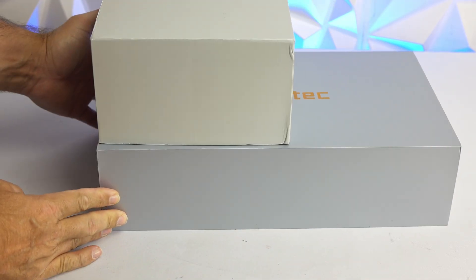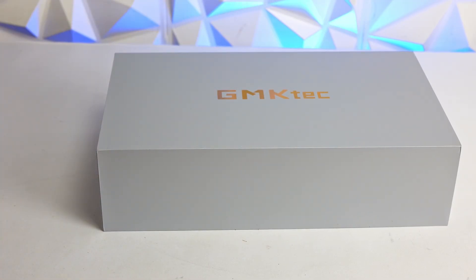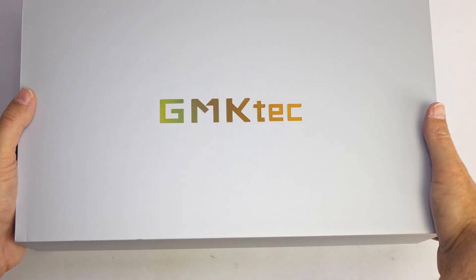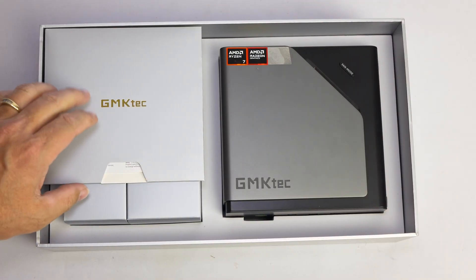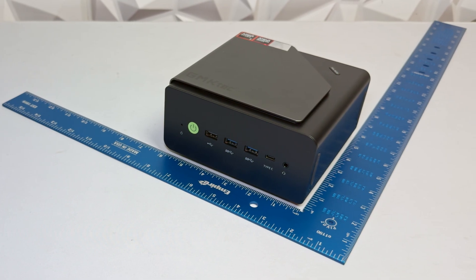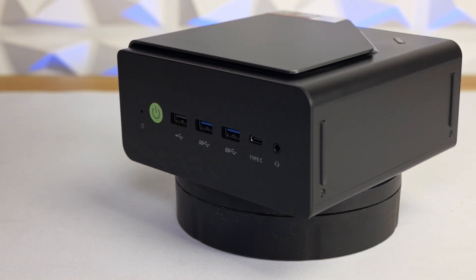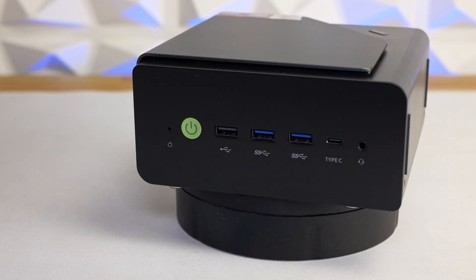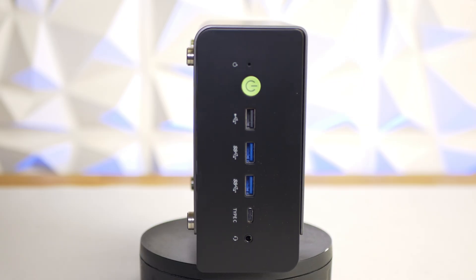The first thing I noticed about the GMK Tech Nook Box K12 was the size of the box. It's way larger than any Nook Box or mini PC I've unboxed so far, but once you crack it open, the PC itself is actually just a bit larger than the modern Nook format. It measures 155 by 150 by 80 millimeters and uses the same industrial-size chassis as GMK Tech's Evo series, with a brushed aluminum shroud wrapping around three sides of a plastic shell.